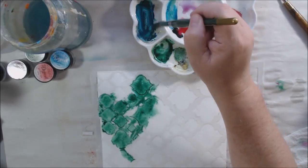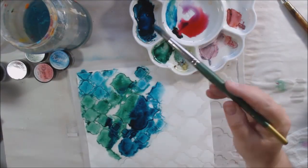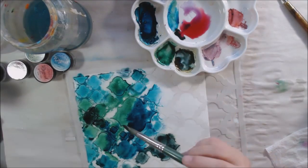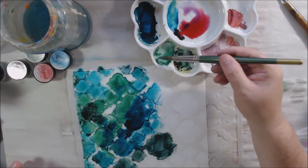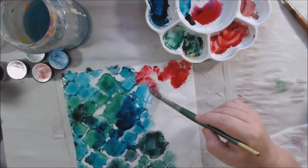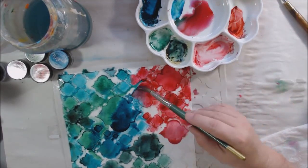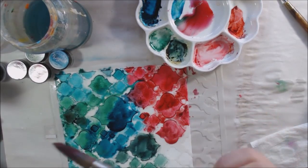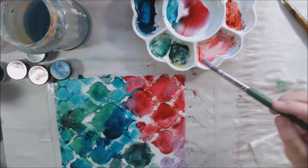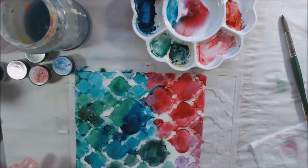I start going over the stencil with the different colors of magicals, wanting to blend them together and make it wet, watery, and interesting. I'm mixing the teal with the green, adding the other green, and then on the other side using the pinks and purples, trying to make an interesting and fun background. The stencil has what I think are called arabesque shapes - it's a Moroccan stencil. I end up mixing two of the pinks together and they make almost the same color as the other pink, which is weird - I should have used them separately.